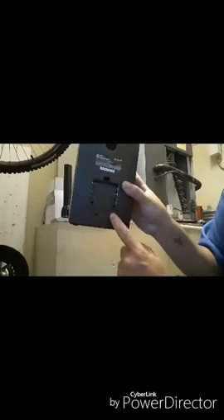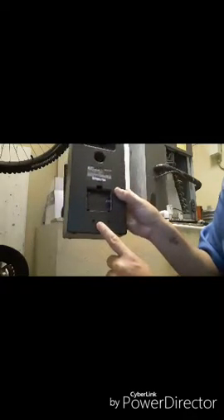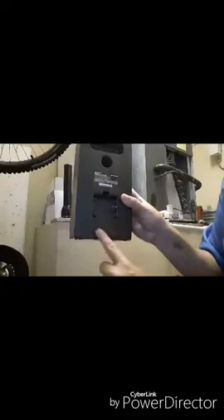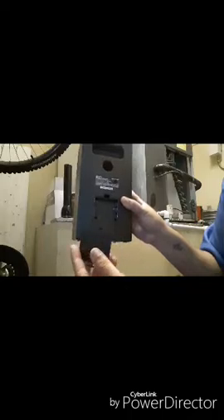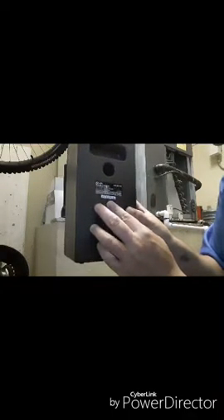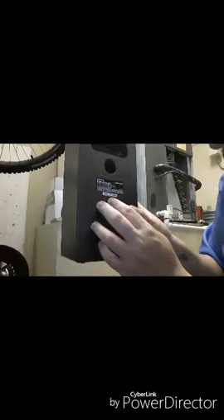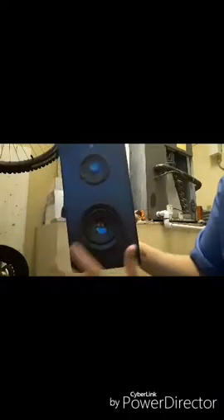The on/off switch has a mini HDMI port — I guess possibly for computers, laptops, things like that — and an aux port. This one also has an AC input on the model. An LED indicator tells you when it's on. That's it — ten dollars, it's cheap.